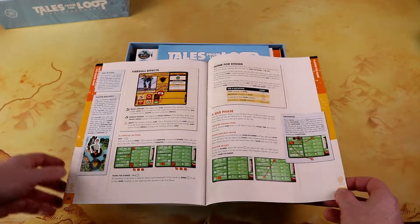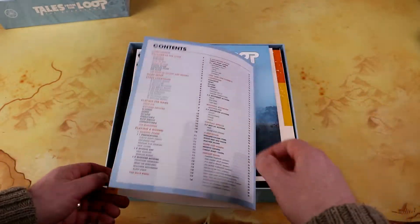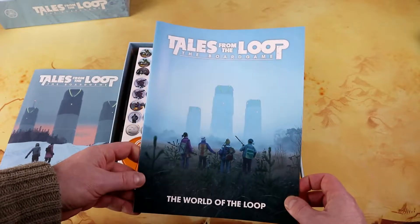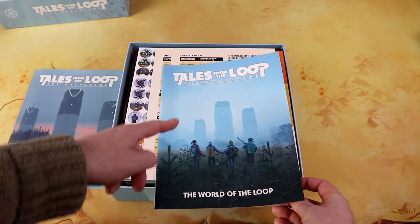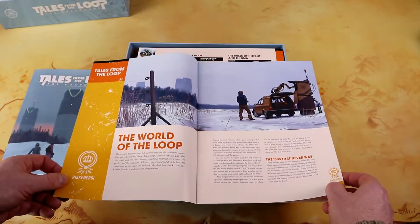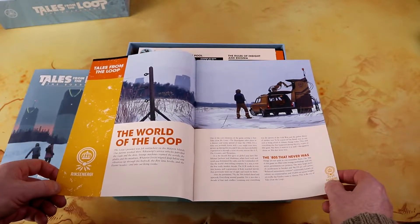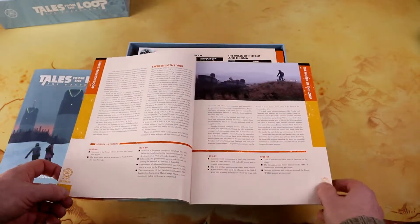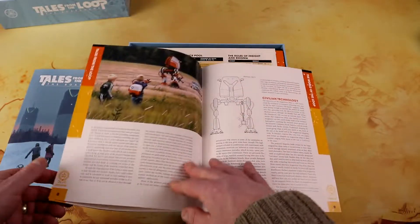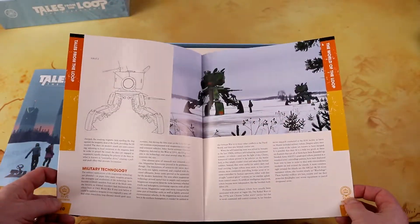There's even a 'home for dinner' rule — you need to be home for dinner or you get penalty points. There's an index in the back and a table of contents as well — looks well explained. We also have a booklet called 'The World of the Loop,' which is pretty cool with different art featuring the three towers. This looks exactly like pages from the RPG book, and I believe this is literally a section from that book.